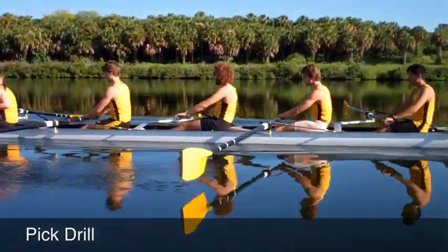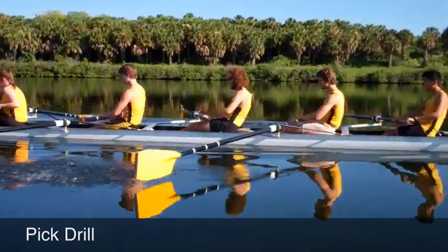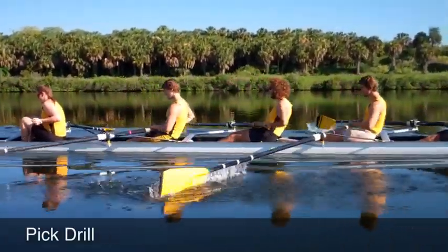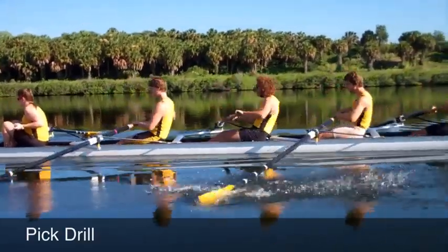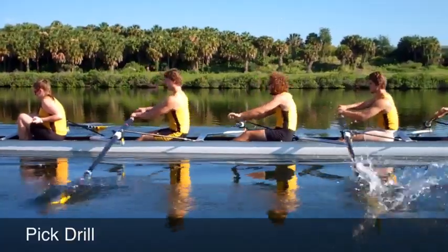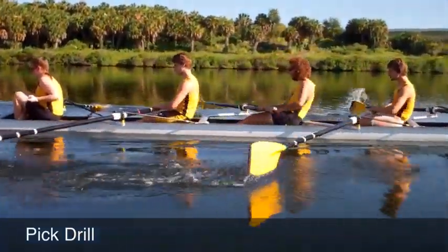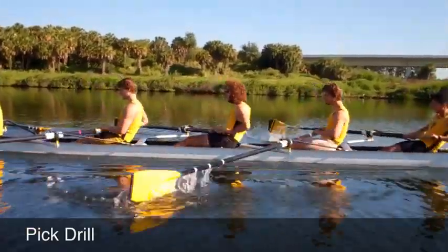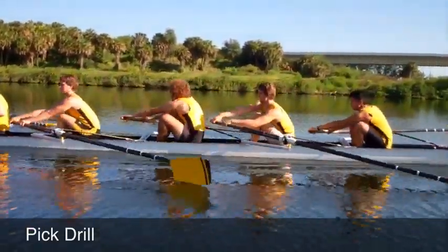Keep that chest up as we swing, and we'll go right into full stroke. Easy transition to full.